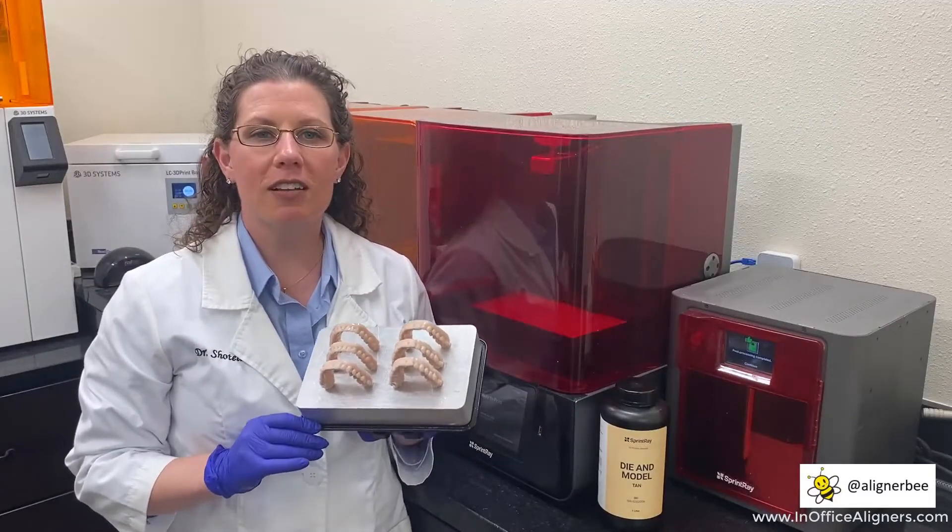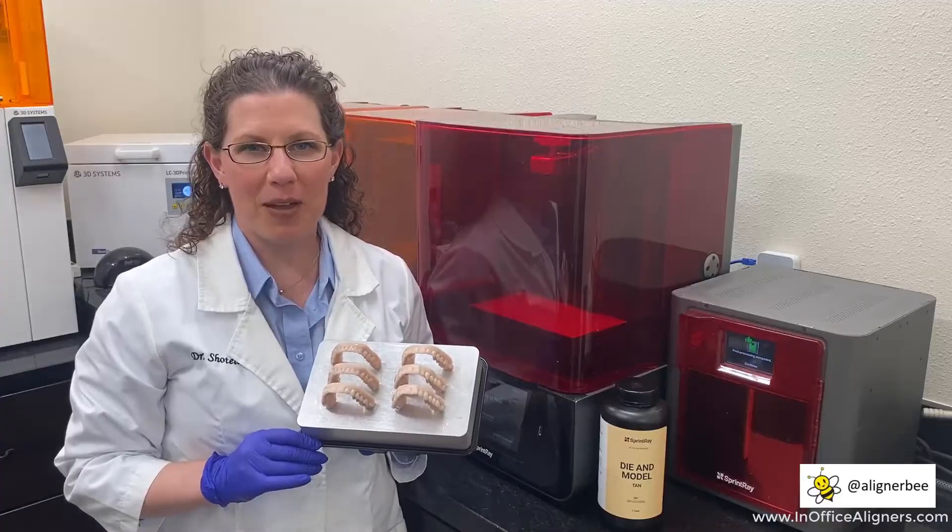I'm going to go over to my wash station and clean up these models so that we can take a look at them on the bench top.